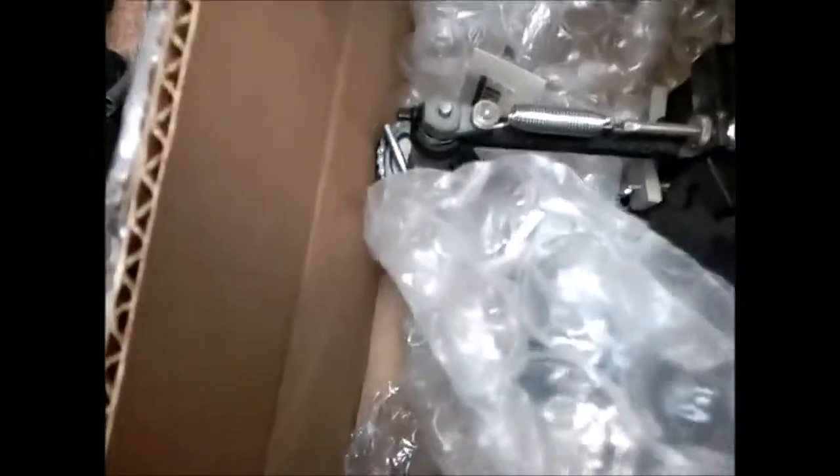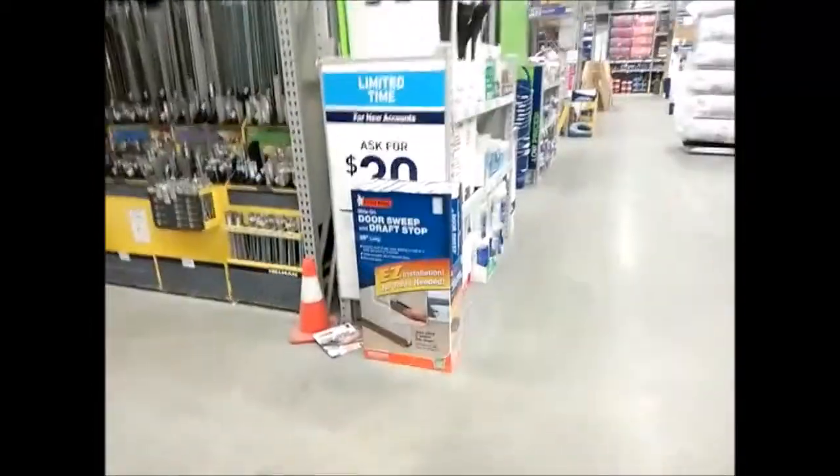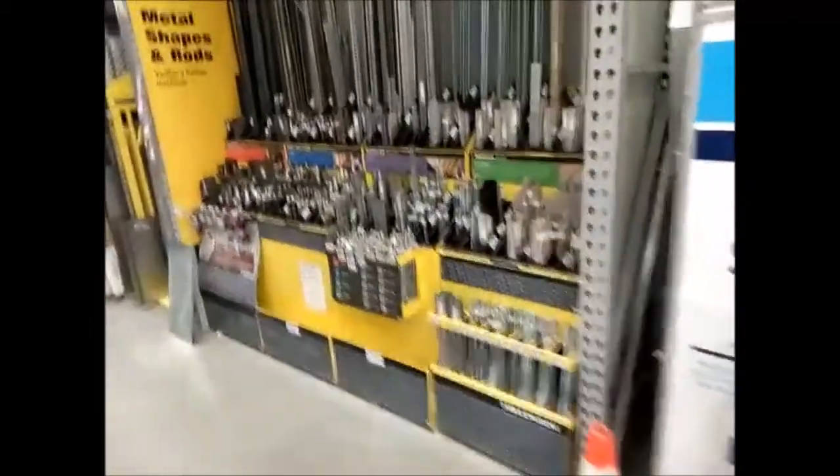I'll go over the details later on why I got this pedal, but in the meantime it's off to the hardware store. Cool, there it is — off to the hardware store, and we're in the hardware department.